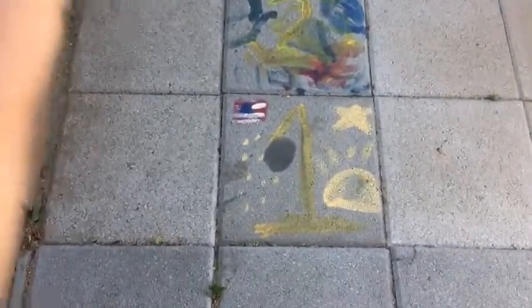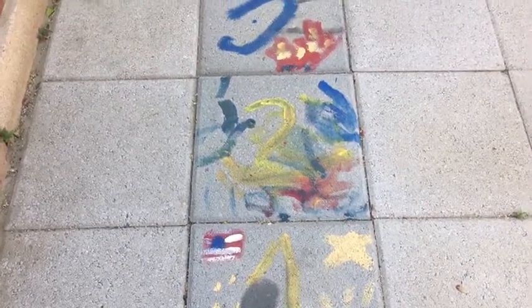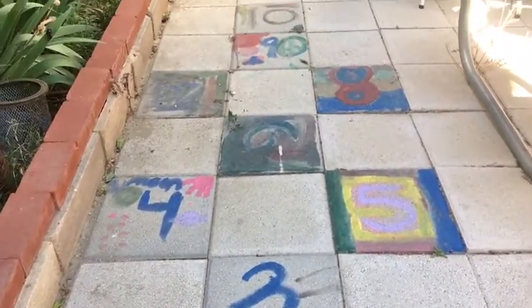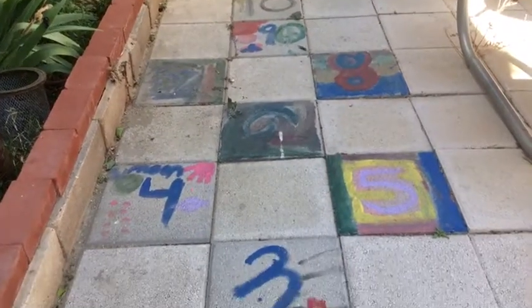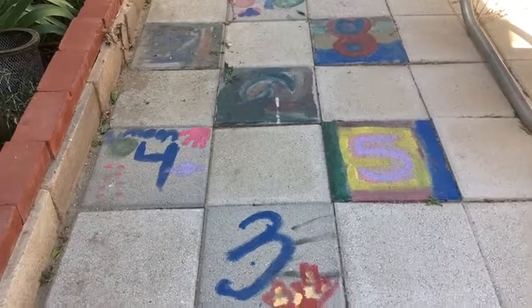These are just your regular acrylic paint, and each of my grandkids picked numbers and decorated them the way that they wanted to. The two that are left are for one of the other grandkids to paint.